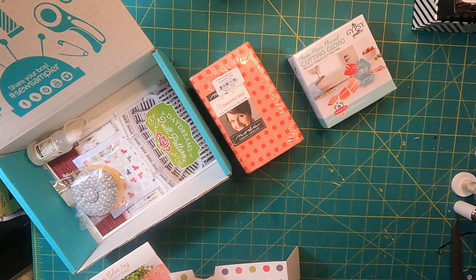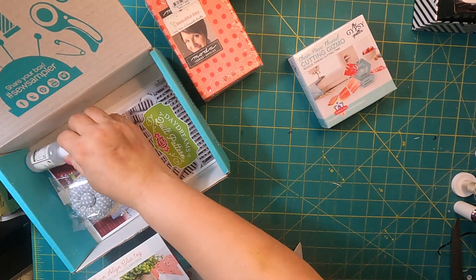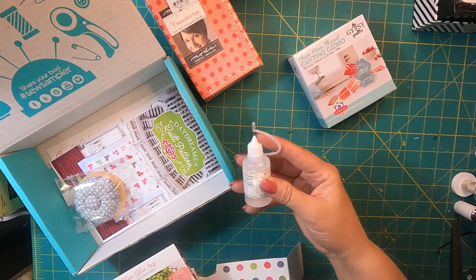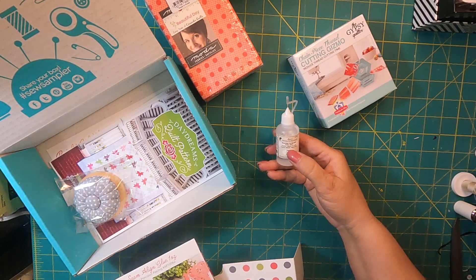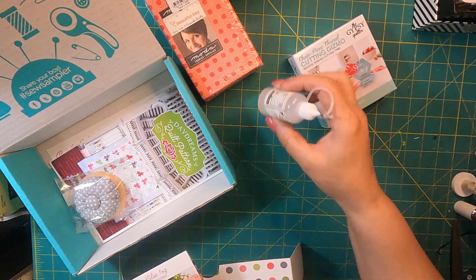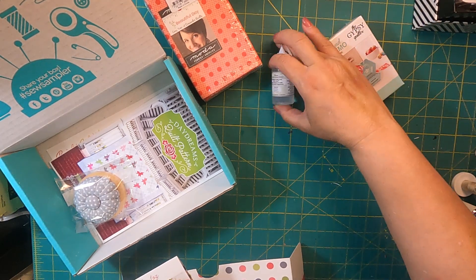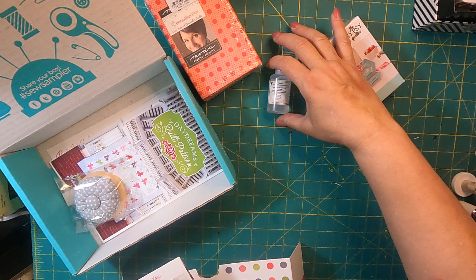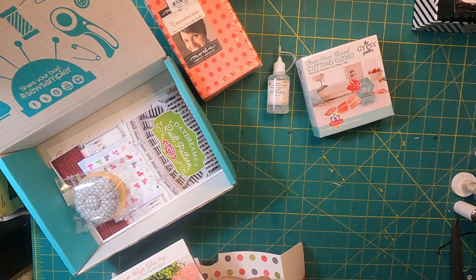We also get a Seamalign Glue — let's open this in a minute. Here's the Seamalign Glue. It's a Gentle Hold Fabric Glue, which would be great in a lot of different applications. The value of this is $6.48.